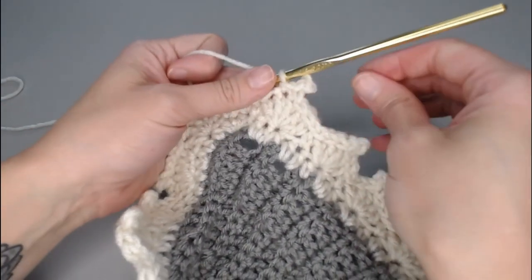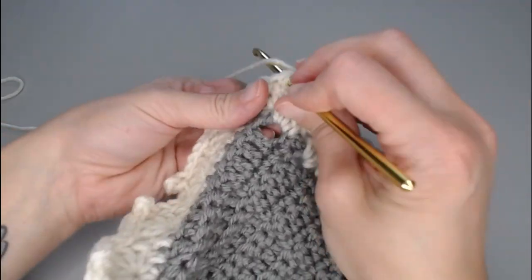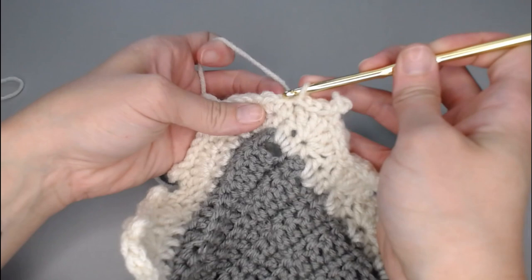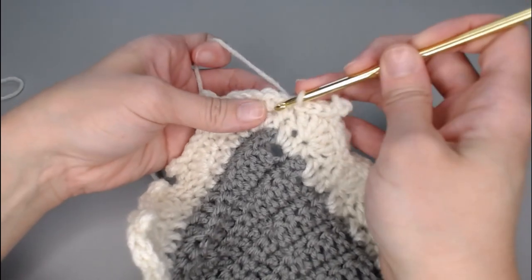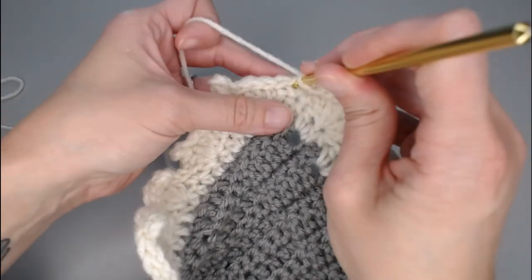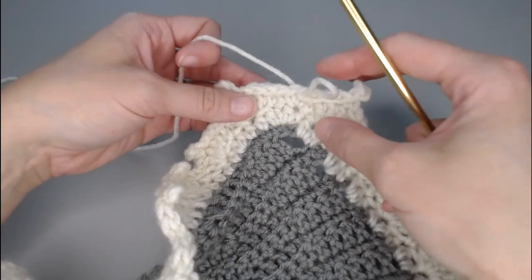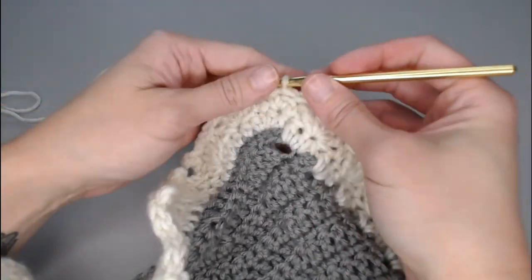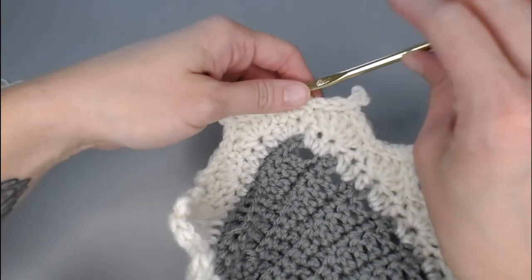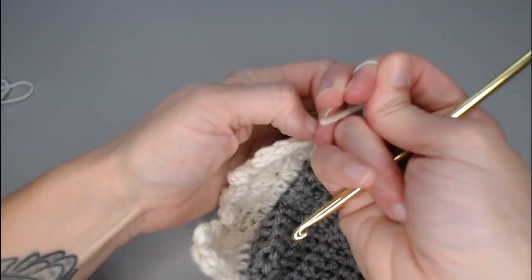To close up our border: after the last picot, do your first slip stitch, second slip stitch, third slip stitch. Skip that first single crochet in that corner, go to the second single crochet of that corner, and slip stitch into that stitch to close off the border. Then grab your scissors, cut your yarn however long you need to weave in your end, yarn over, pull through your loop, pull tight, and you're done.